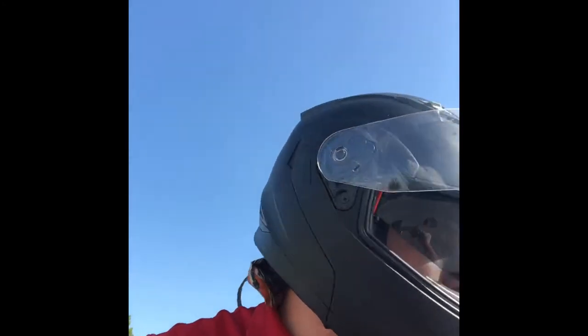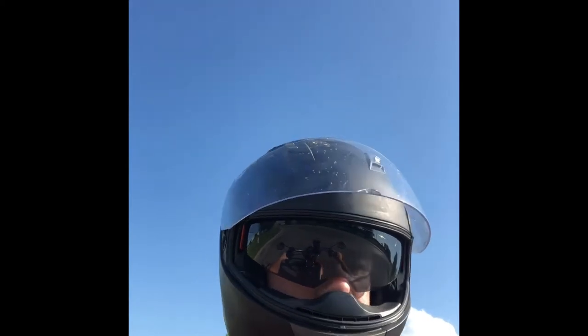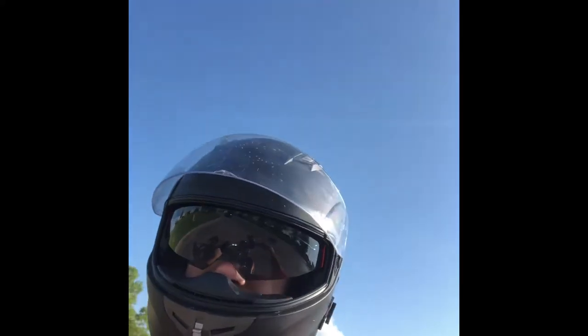One of my dislikes is that the shield isn't pinlock-capable. I mean, it's not a make-or-break thing for me, but it'd be nice to have a pinlock to reduce fogging on cooler mornings — it is not a necessity though. It does have a chin vent, which is closed right now, and the two upper vents. I went over the Bluetooth controls earlier and I think the mic works really well.